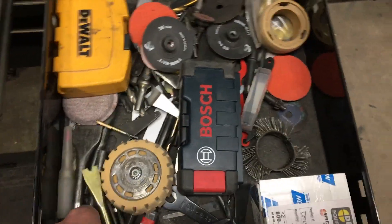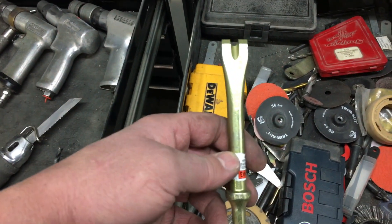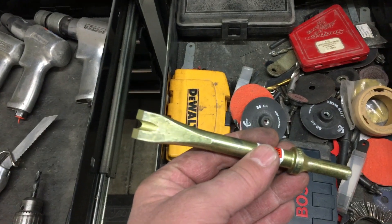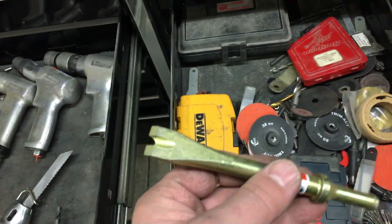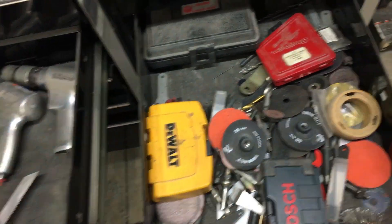This is where I keep all my chisel bits. Once again, Snap-on chisel. It's very expensive, but it's warrantied. This is a brand new one I just had warrantied. I probably bought the original chisel 20, 30 years ago and I've warrantied it 100 times. Money well spent.